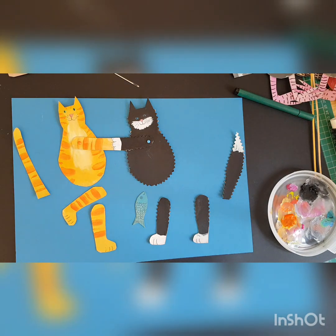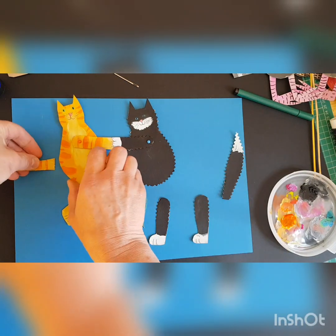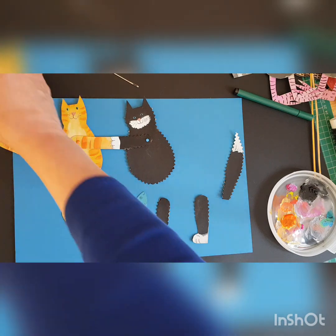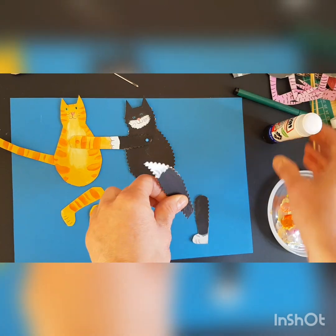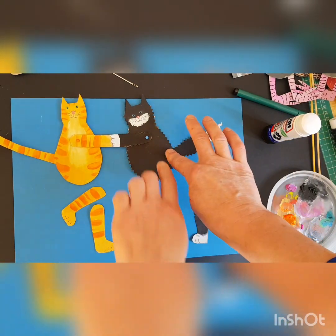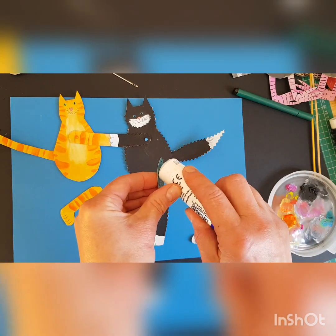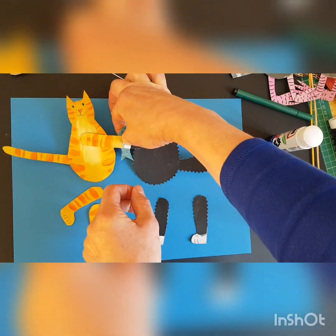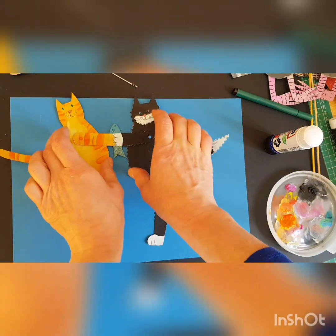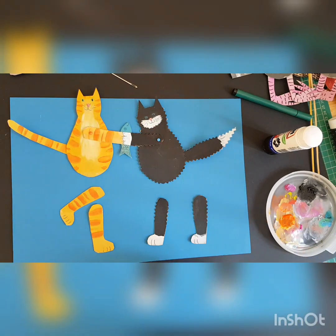Now the tails — I'm just going to glue those on because they don't need to move. I'm just going to stick some glue on there and stick it at a jaunty angle at the back. Stick some glue on this fluffy one, stick that there — so they're done. The fish can just be glued on. He's peeping out, smiling, though I don't think he would be smiling in this situation! I might shift him over just a bit so he doesn't hit the black and white cat's big tummy.